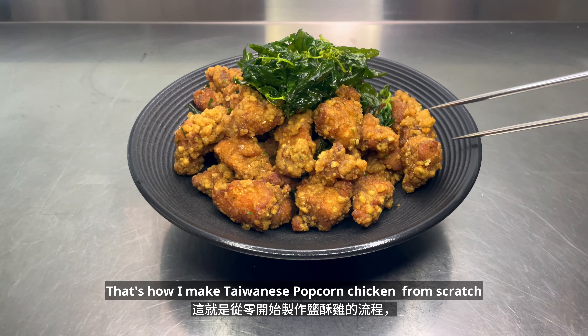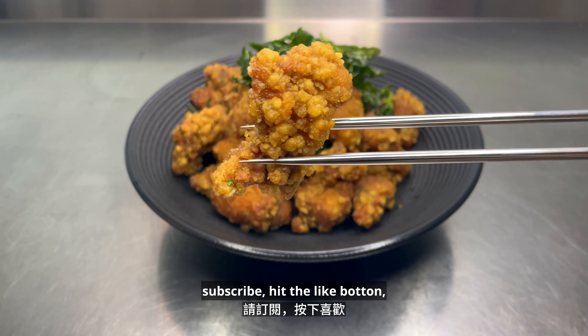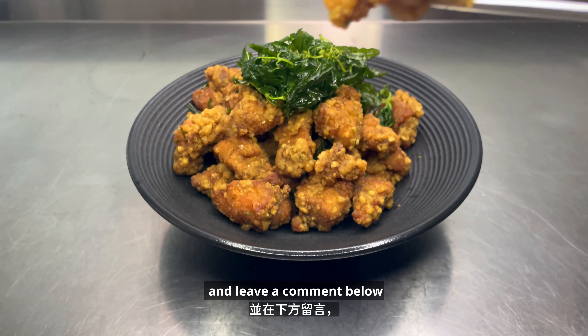That's how I make Taiwanese popcorn chicken from scratch. If you enjoyed this video, subscribe, hit the like button, and leave a comment below.